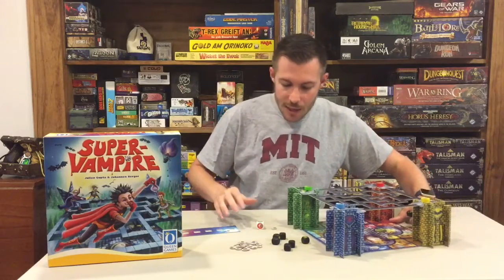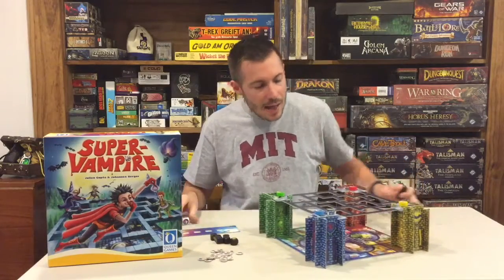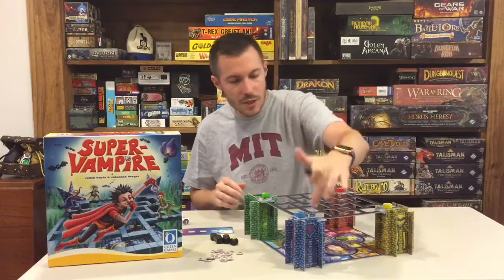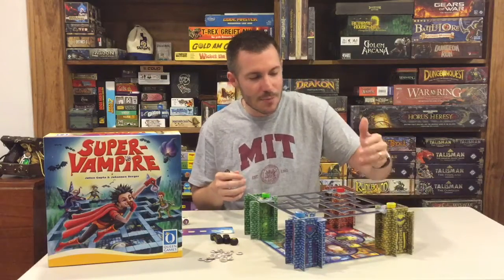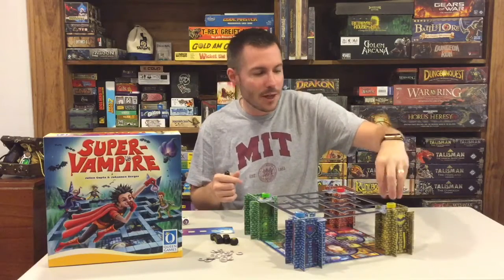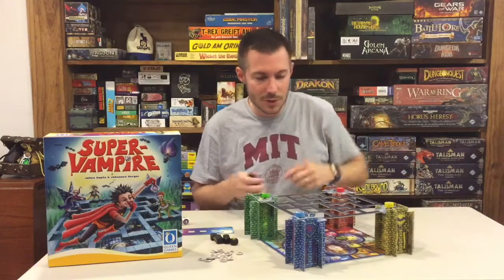Let me get into the gameplay mechanics here, and I'll go over some of the components. At a high level, you're going to be selecting one of these four towers here. The premise of the game is you're this vampire, and you're going out trying to bring back garlic cloves for your particular color's beast or monster that's down inside each one of your pillars.